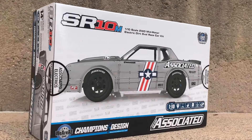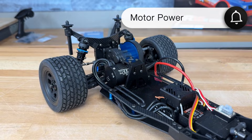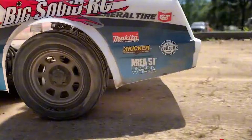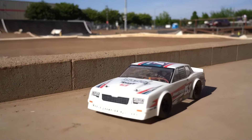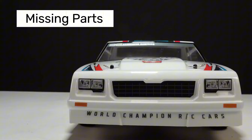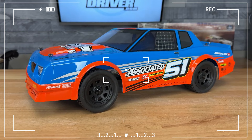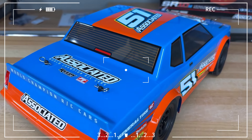Another thing to note is the motor power. This model comes with a 3,300 kV motor, which is plenty for most tracks. However, on some racing circuits, this power level might be too high, and a motor with a lower kV rating could be a better fit. Lastly, the kit is missing some extra parts that would be useful — it doesn't include certain washers or small parts needed for fine-tuning the suspension settings, which could be a letdown for those looking for complete customization.